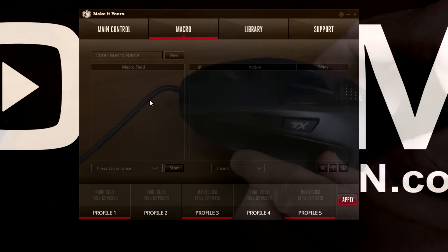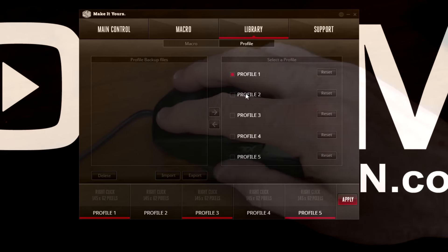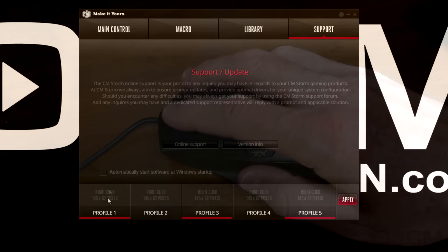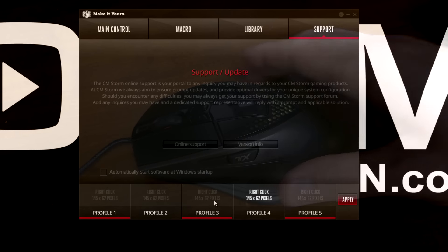Of course, you can do macros with this. And here's the library for the different profiles and support. At the bottom, you also have the different profiles, which you can click on very easily.